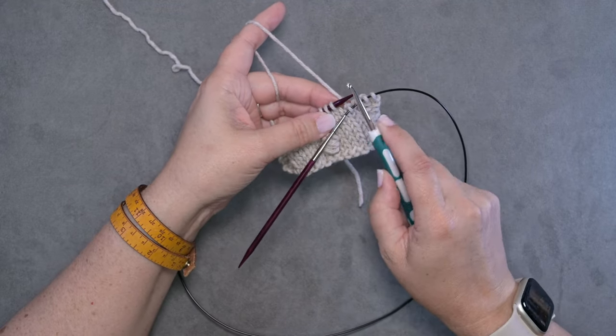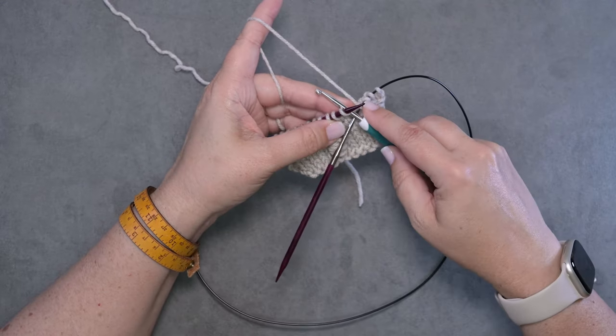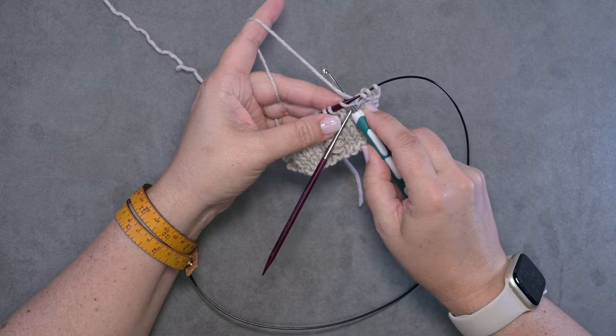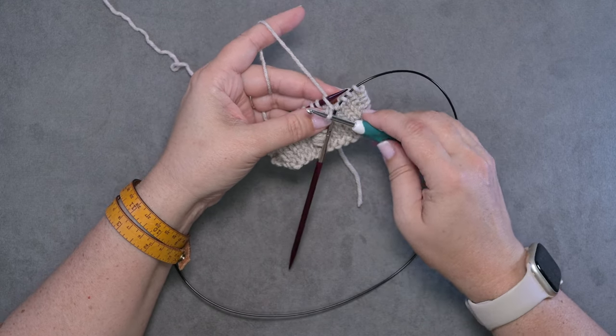You're going to insert your crochet hook knitwise through the front loop of your stitch, and we're just going to yarn over by going under and behind our working yarn, and then you're going to pull a loop up out of the stitch you just went into, just like so.